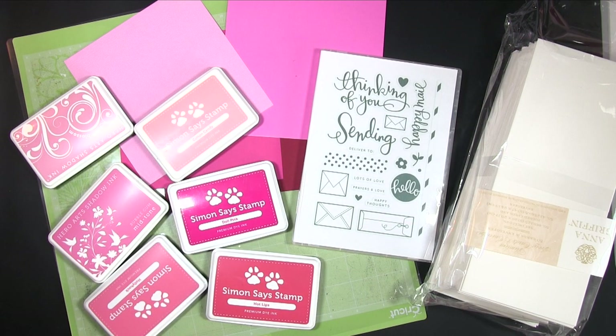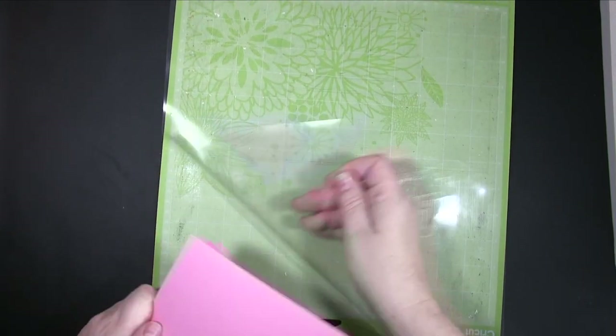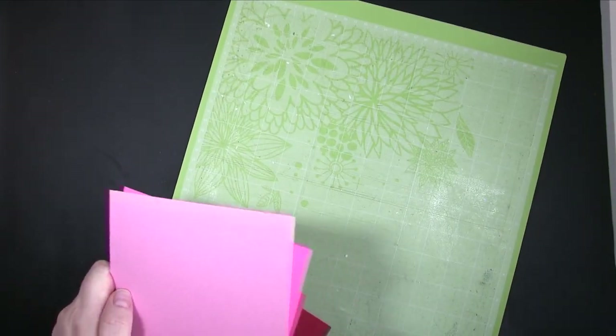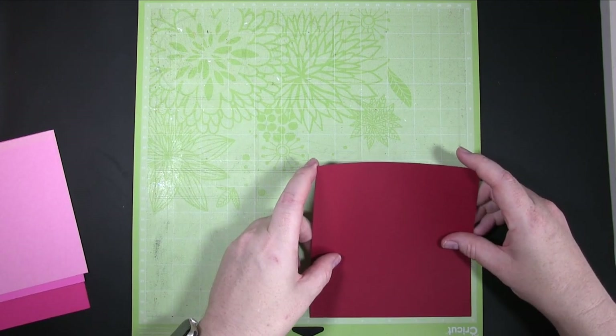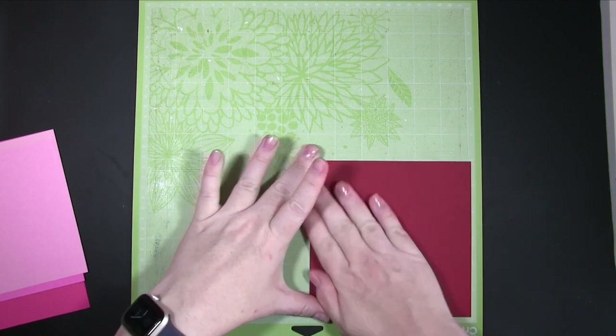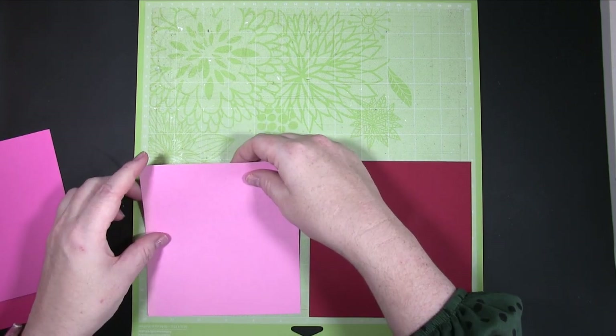Hi, it's Amanda here from Lolly Lulu Crafts and welcome back after our little Christmas/New Year break. I thought it's been a while — I don't think I've done a Valentine's card for at least a year, possibly not the year before either. It's not something I really get into that much, but I thought you guys might like to see something, so I picked out a nice stamp set from Simon Says Stamp and some different inks.